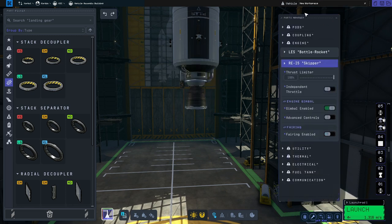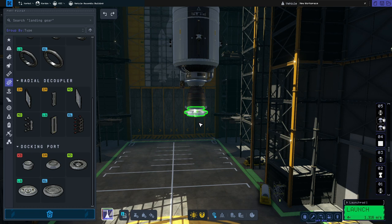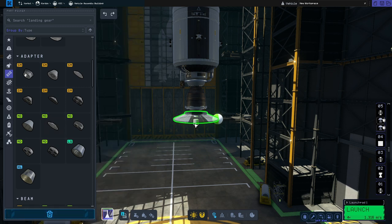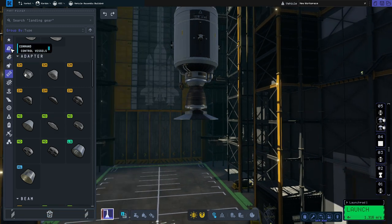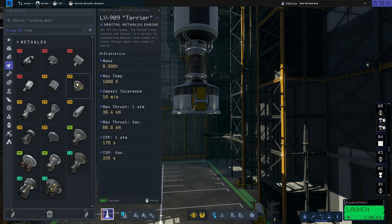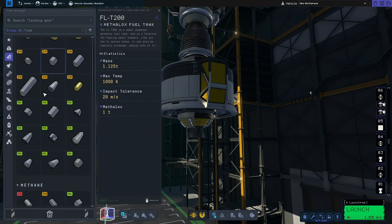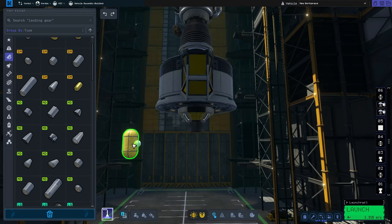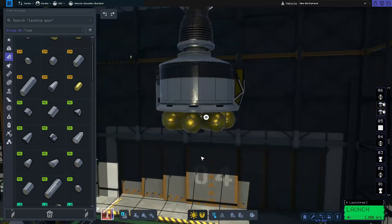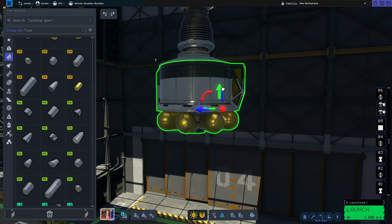We're going to get rid of that fairing and start on the ascent stage of the LEM. First we'll go to the docking parts and grab the small docking port. Then we'll go to structures, scroll down and grab the RM adapter plate and pop that on there. Next we'll go to the command section, grab the Tunican two-seat lander, add that, and then go to engines and grab the Terrier engine and put that on the bottom. For the fuel tank we'll go to fuel and use the R11 Baguette fuel tanks — we'll put eight of these on the bottom. Then I'm going to use the rotate and translate tool to give it a bit of an angle so it looks a bit more like you'd expect.